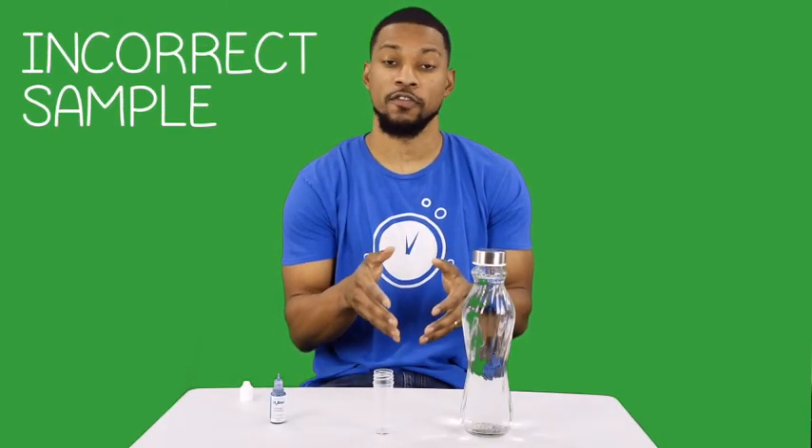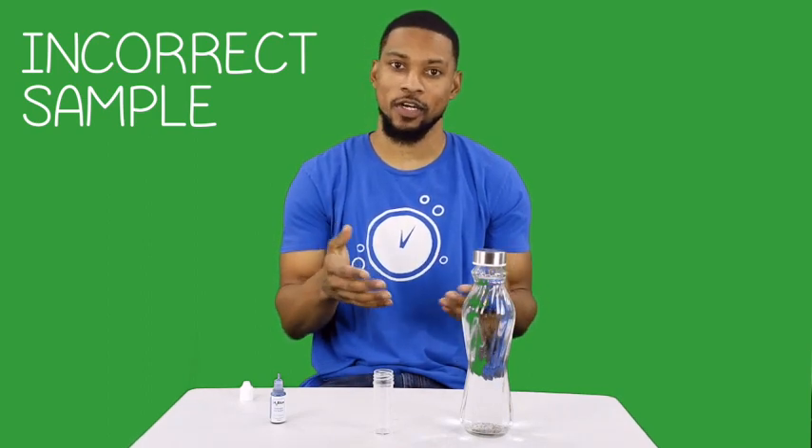Now with this beaker, I'm going to fill it all the way up to 25 milliliters. Let's see how many drops I can get to clear this way.